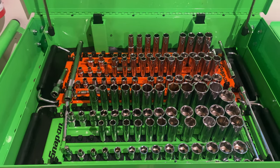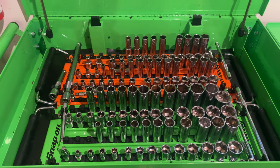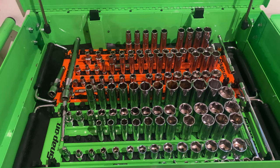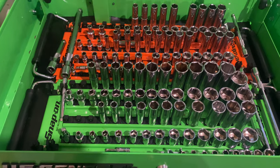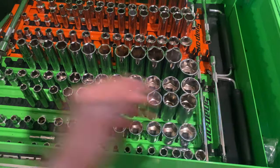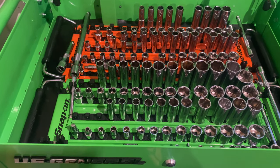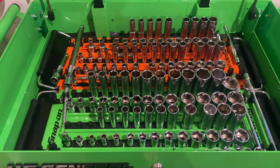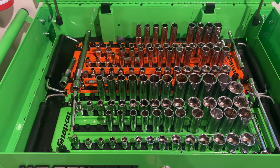It was supposed to be the set where you'll never need another socket — it had 12-point, 6-point, deep well, short. I don't think it had E-Torx, but basically everything was in there. My thinking was I'd grab both handles and lift the trays wherever I needed them, but it was very heavy and cumbersome and it just didn't work for me.